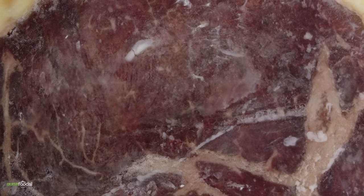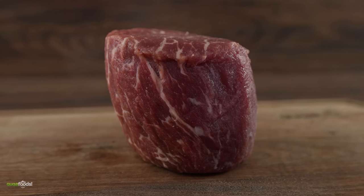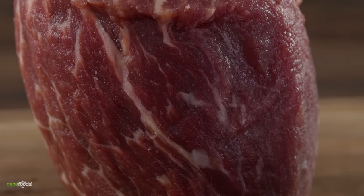Now I have to have something to compare it with. So I went ahead and got a fresh filet mignon, and as you can see, this one looks pretty good — nicely well marbled. At the same time, I'm going to be dry aging this one for a month.